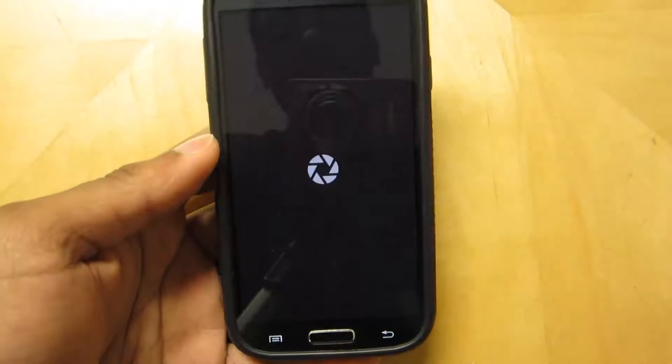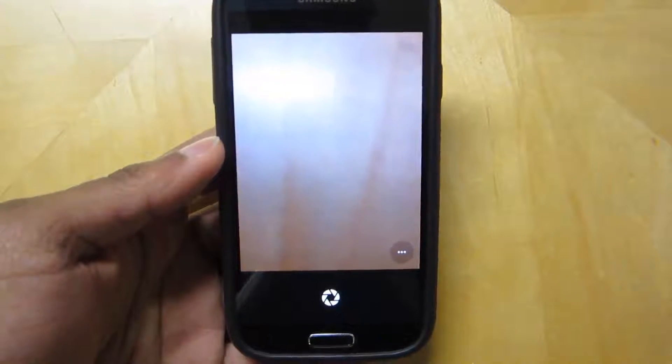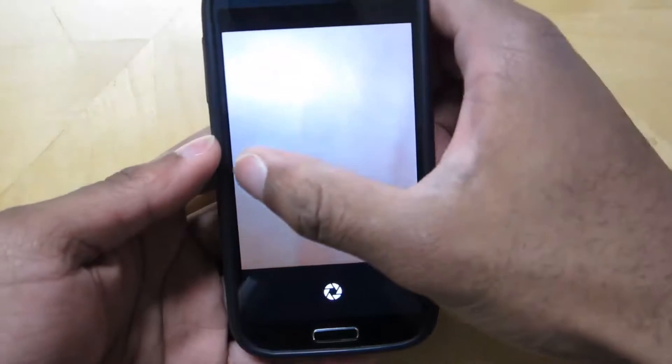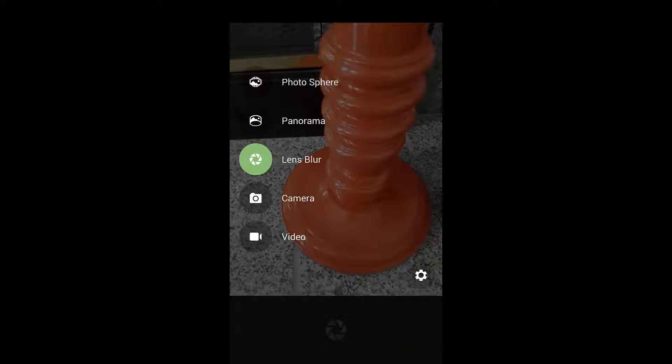So let me open this up. It opens up pretty quickly. It's a very simple UI. And if you swipe from the left, you get a whole bunch of options here: Photosphere, Panorama, Lens Blur — which is amazing — and your basic camera and video.